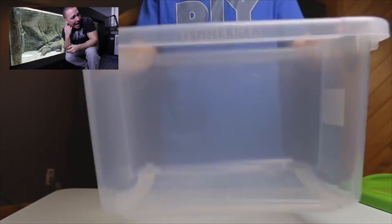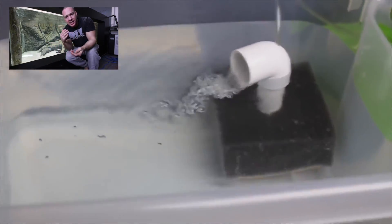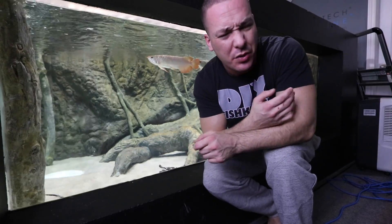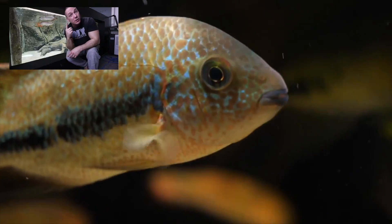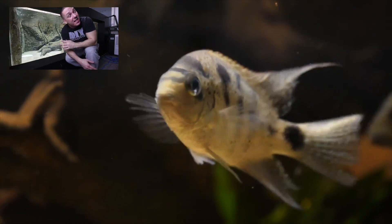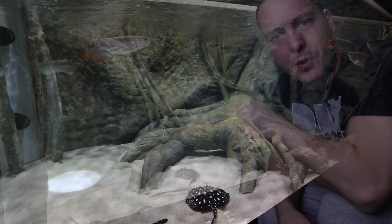I don't care what you say or what your experience is or what your excuse is — quarantine your fish regardless of where they come from. My quarantine process is simple: I set up a bare aquarium with simple filtration and heating, and I simply monitor the fish for four to six weeks. During this time frame, any external parasites, internal parasites, bacterial infections, or other symptoms are going to show their face. For example, it was three weeks before my vieja showed signs of ich.